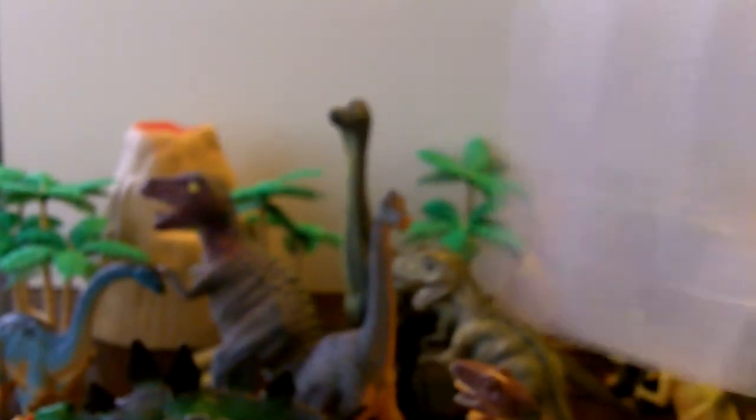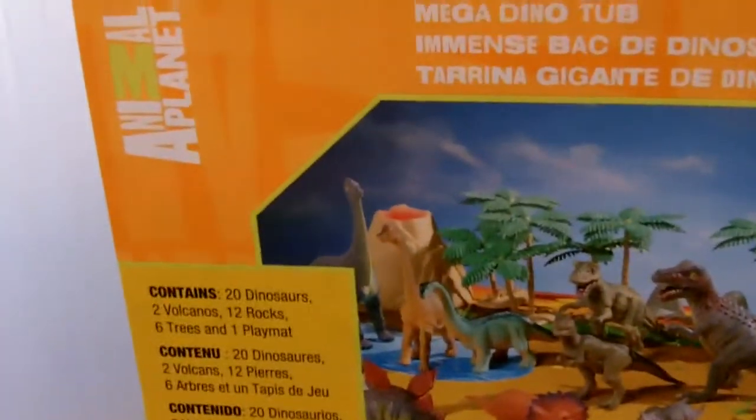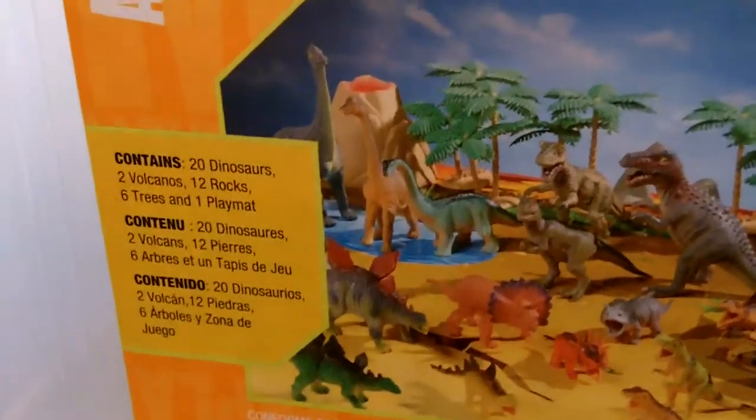That looks like the end of the dinosaur tub — what a fun bin of animals! This is the Mega Dino Tub from Animal Planet. That's all, thanks, bye! Have a good day!